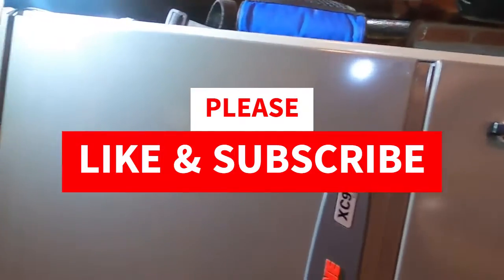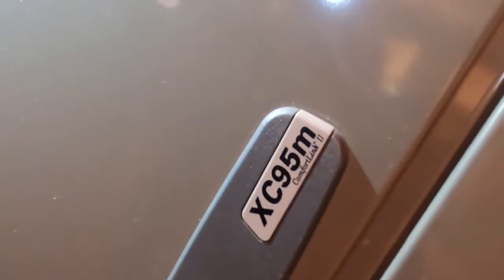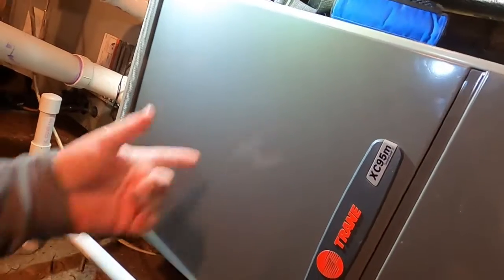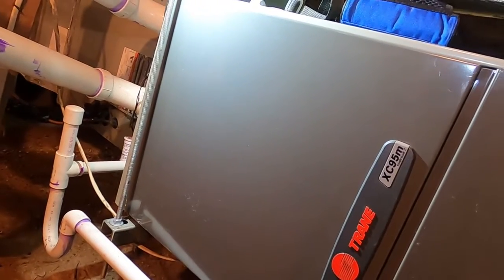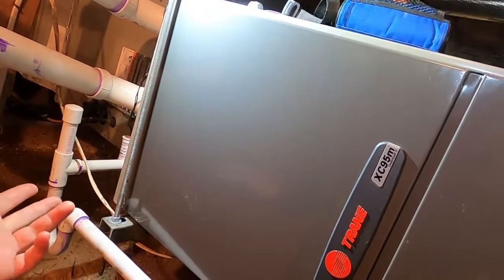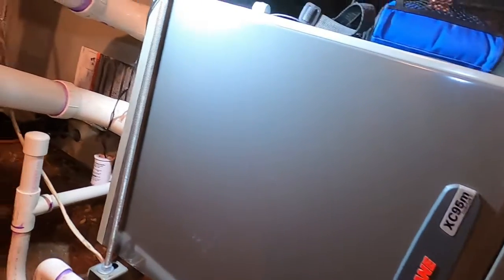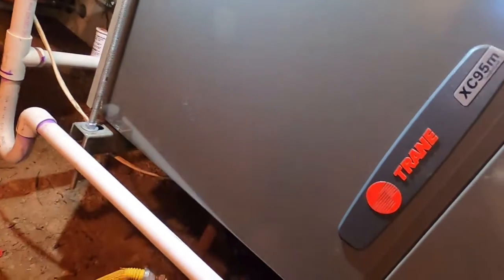This is a Trane XC95m ComfortLink — a modulating Trane furnace with a variable speed outdoor unit in a heat pump dual fuel setup. The homeowner's complaint, down in the crawl space, is that it's not transitioning from the heat pump to the furnace like it should.